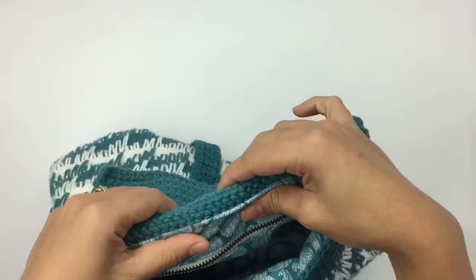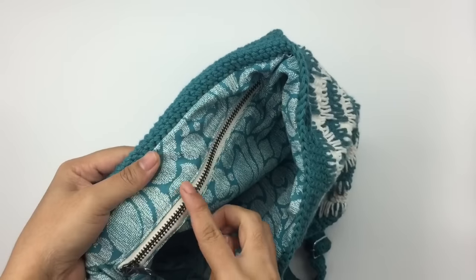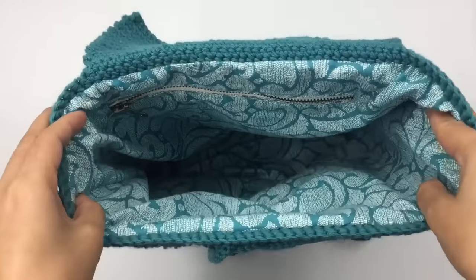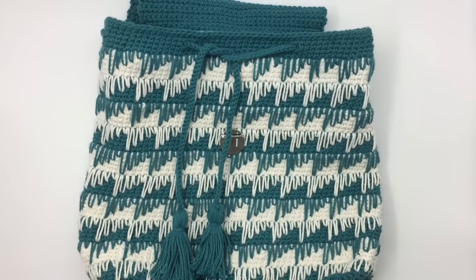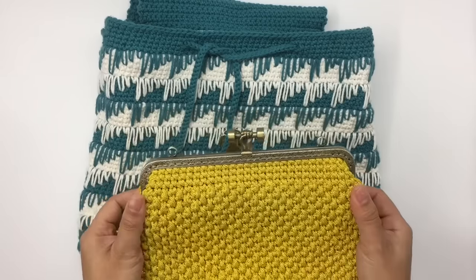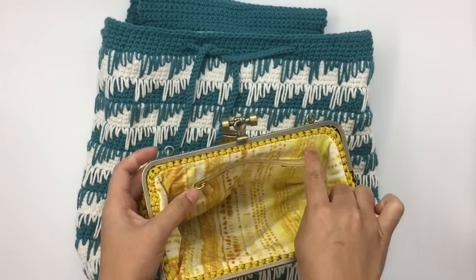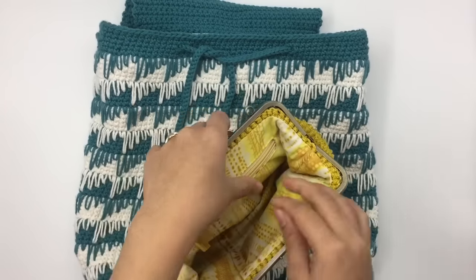For attaching the lining, I sew by hand — I sew the fabric to the crochet bag. But for the pocket, I sew using a sewing machine. This technique you can use with different bags. Here's one of my crochet bags and I used the same technique for the lining. This part I sew by hand, and the pocket I use the sewing machine — the exact same technique.